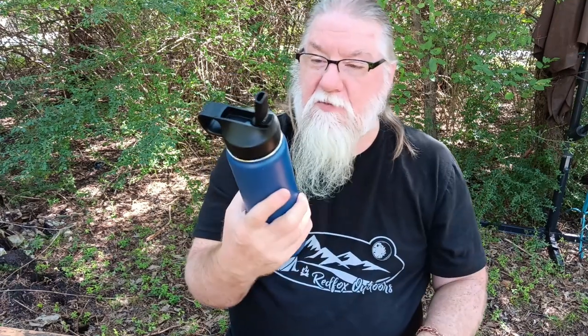And just drink it straight out of the bottle like that. Really cool — just wanted to give a quick update on that. I know I probably didn't cover it last time, but that's how it goes together and I'm actually really enjoying this water bottle.